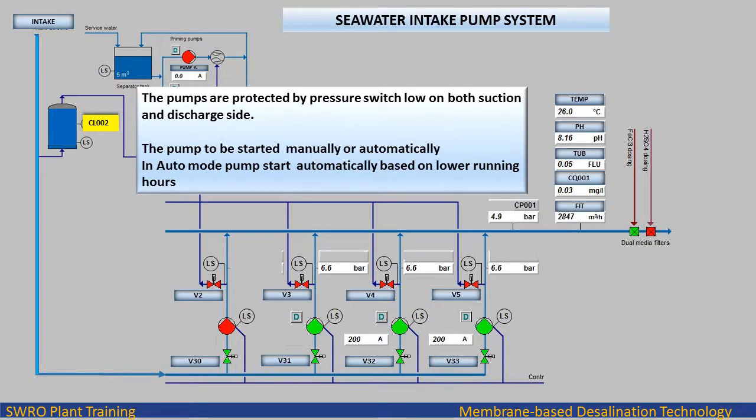The pumps are protected by pressure switch low on both suction and discharge side. The pump can be started manually or automatically. In auto mode, pumps start automatically based on lower running hours.